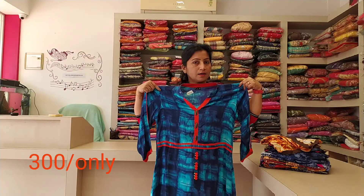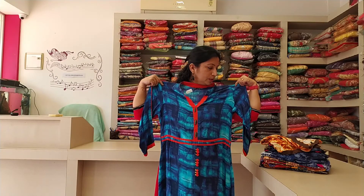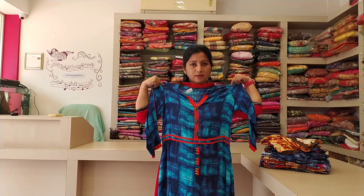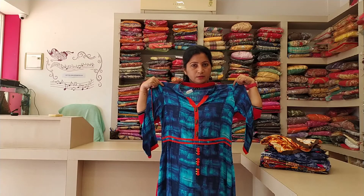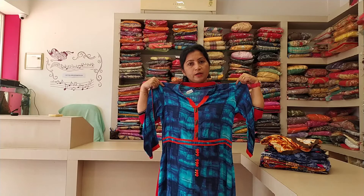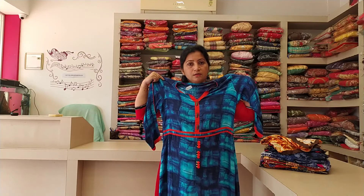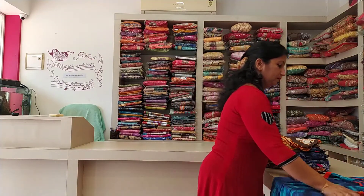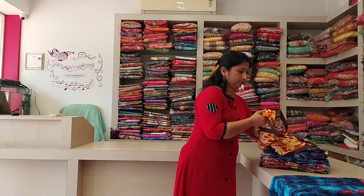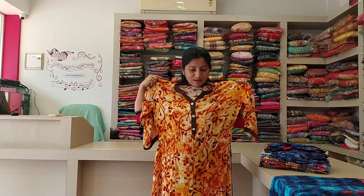I spend time on this top — 300 layers — in my daily use for all these tops. You can use this orange color as well. I will try to make it very comfortable. This is the color of the pan.